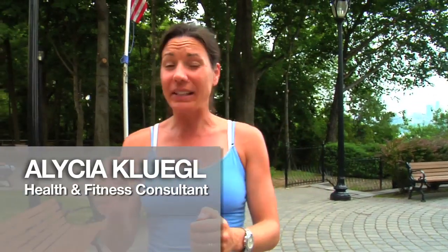Hi guys! Welcome to Empower Your Body. I'm Alicia Klegel. Your workout today, once again, is mimicking something Lady Gaga does.